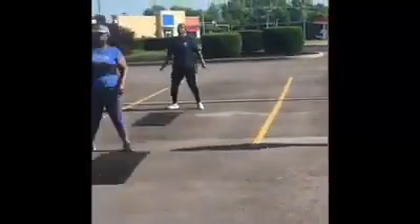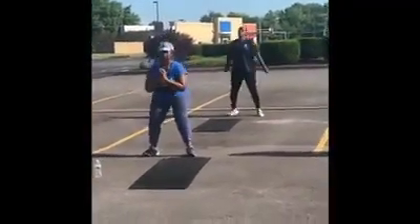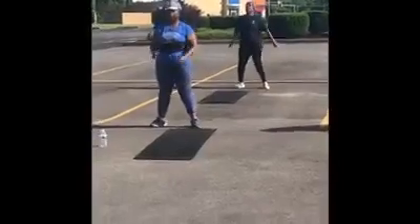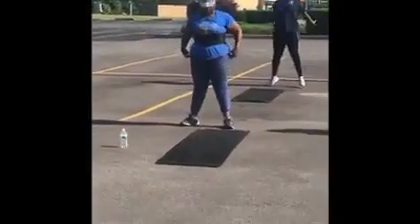Jump squats — good. All right, show me a modification, Janae. Thank you. See, same thing — her feet just aren't coming off the ground. So if you have back issues or knee issues, you want to go with this version.